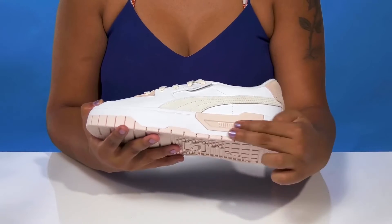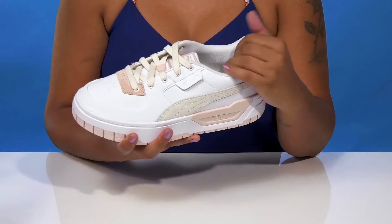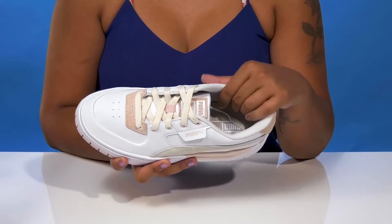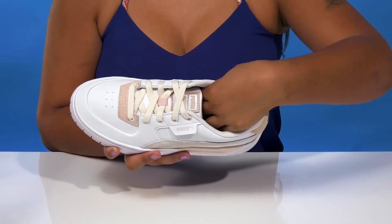You'll get a boost of color from the addition at the midsole that'll also give you a bit of stability. There's extra padding along the collar to give you a comfortable, snug feel, and perforations by the rounded toe allow some breathability.